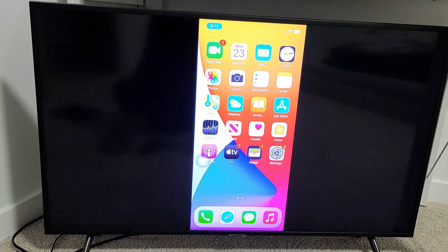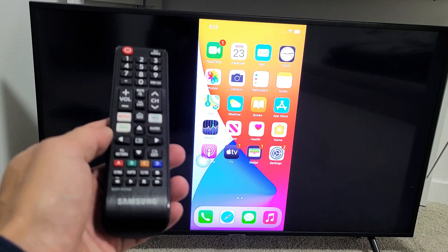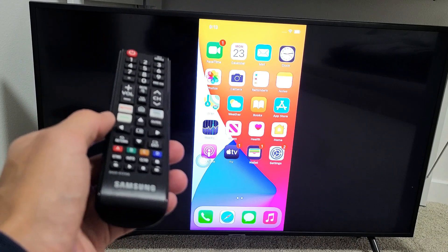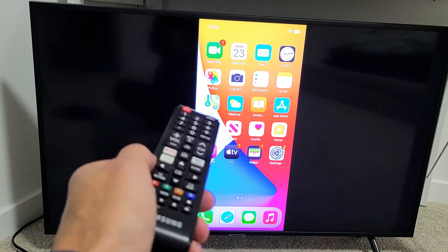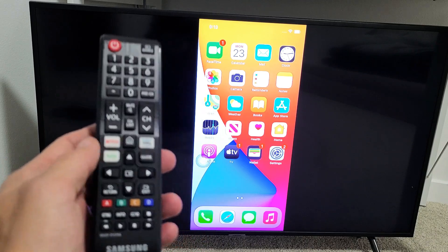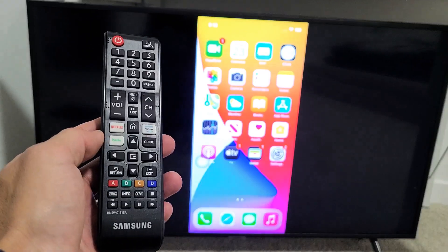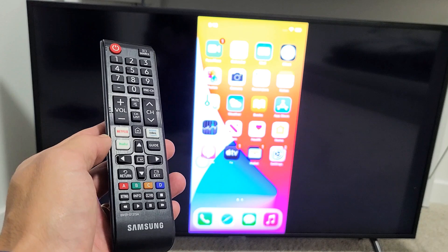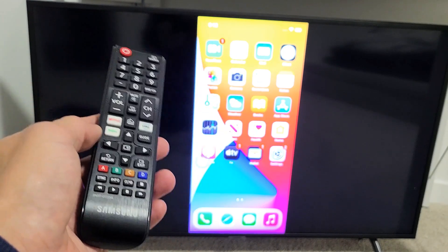This is a Samsung Smart TV here — this is what the remote looks like. With the built-in AirPlay settings on the Samsung, your Samsung TV model has to be 2018 or above, and that's only on some models. So first, we're going to check the Apple AirPlay settings. If you don't have that and you have a 2018 model or above Samsung, go ahead and do a software update and then check again.